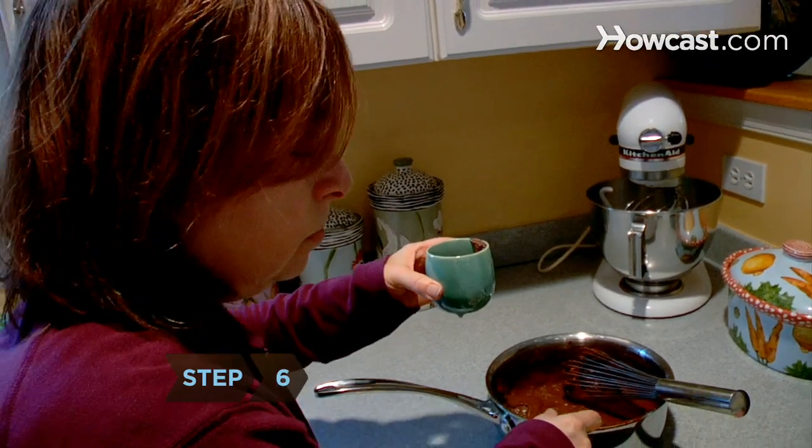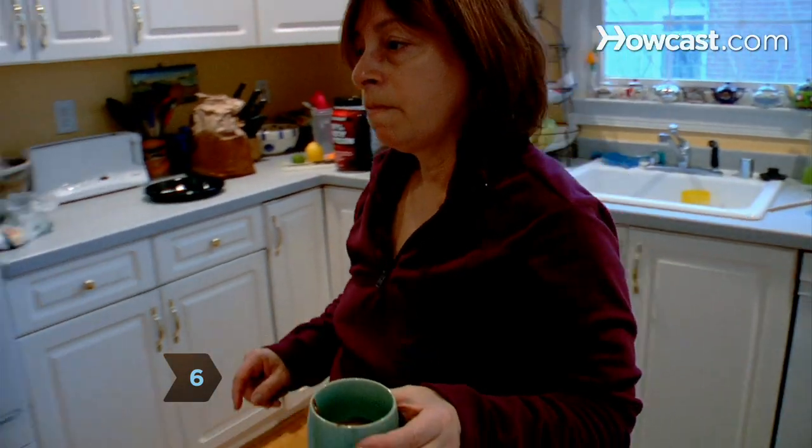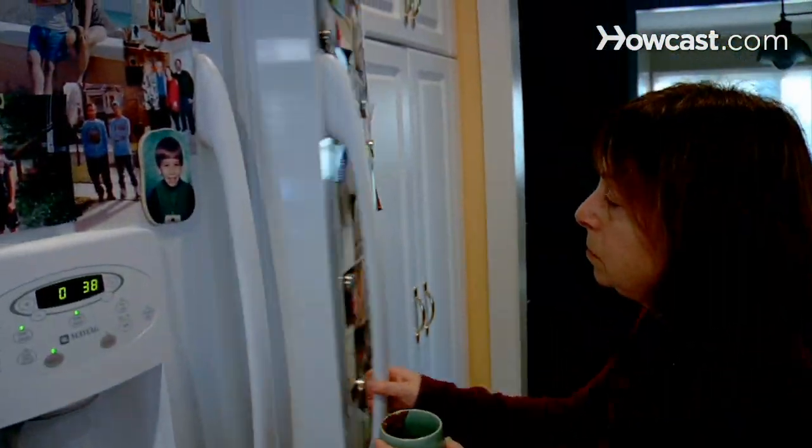Step 6. Pour the pudding into small ramekins and refrigerate for an hour. Then grab a spoon and enjoy.